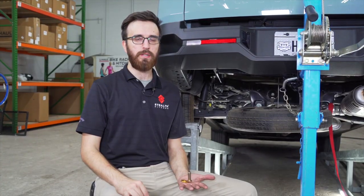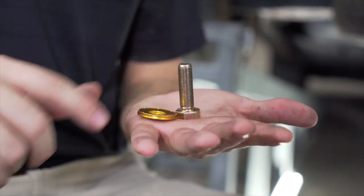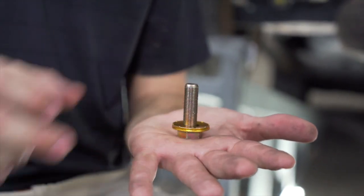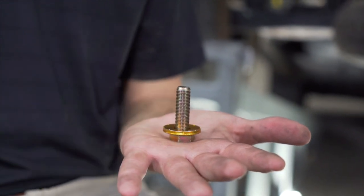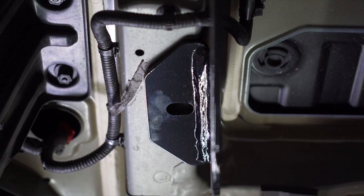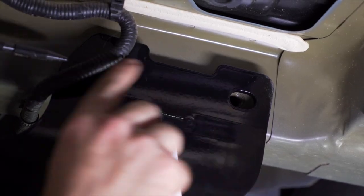With our hitch raised into position we're going to go ahead and install our hardware. We have a bolt and a conical tooth washer — three for the driver's side and three for the passenger side. When installing the conical tooth washer make sure it's oriented with the teeth facing the hitch. We have three weld nuts on each side: one on the bottom side of the frame rail and two on the inner side.